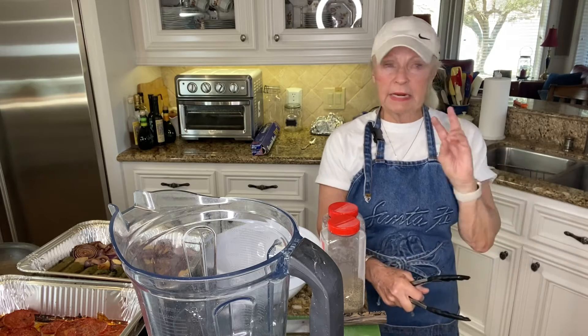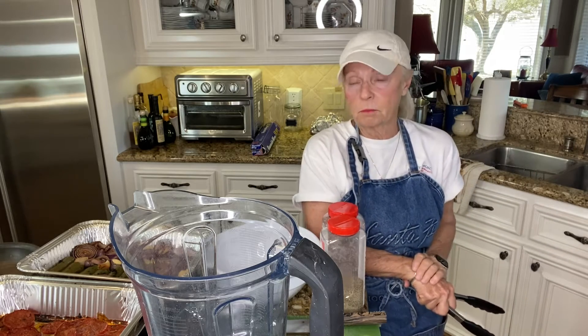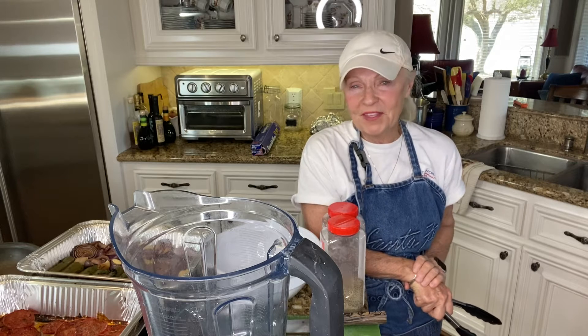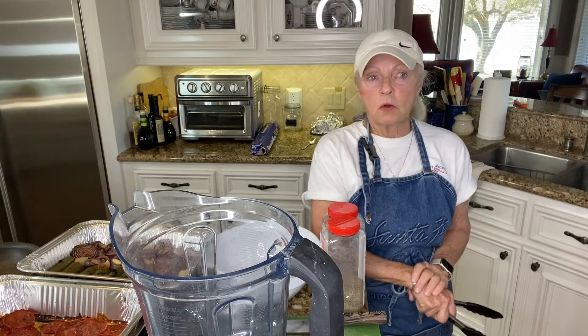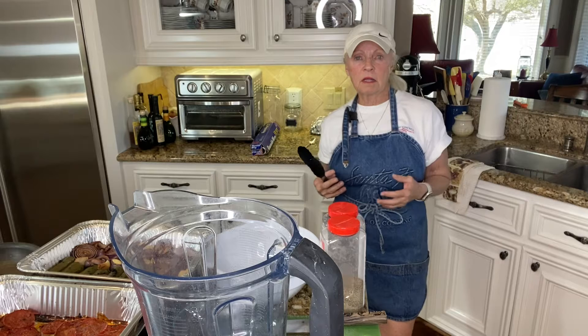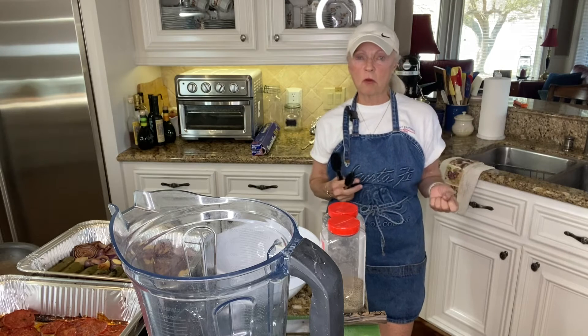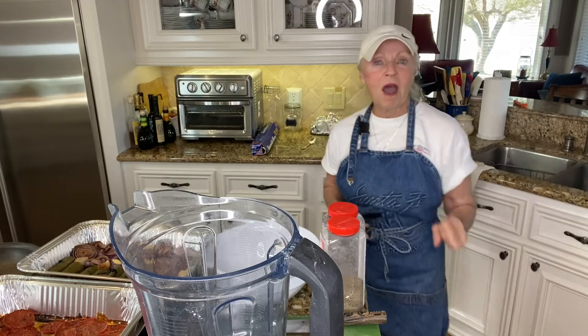I don't know — I think my phone listens to me or just plugs into my brain — but a recipe for a smoked salsa came up. I said okay, let's go ahead and do that, get it out in the smoker, and see what comes up.